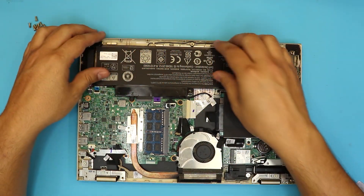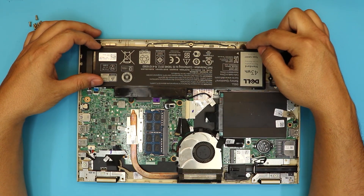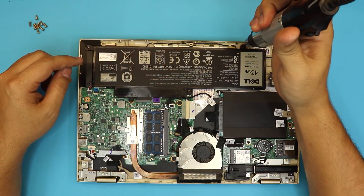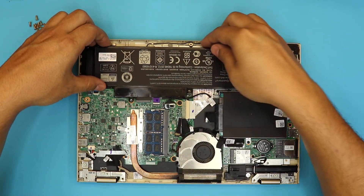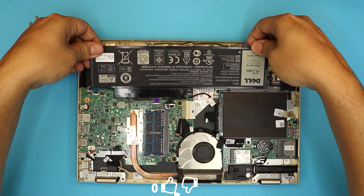Now I'm going to show you how to remove the battery. The battery is right there in front. In order to remove the battery, you have to remove two more screws — one right there and one right there. We're going to remove these two screws.